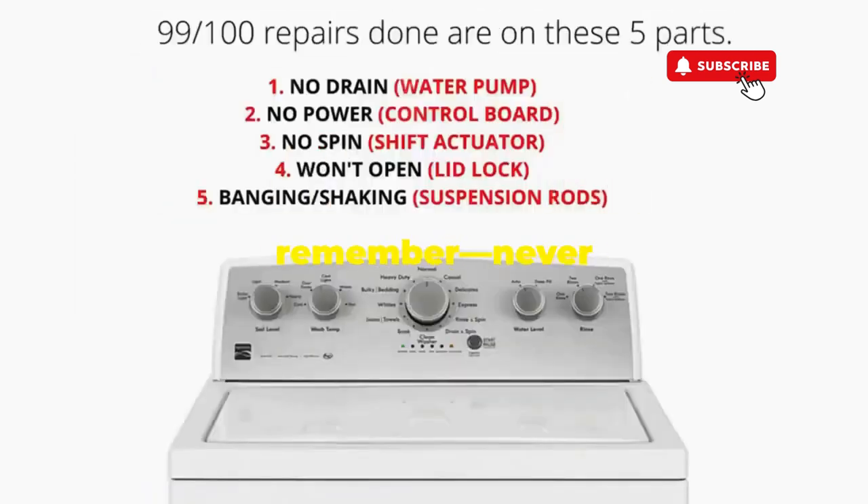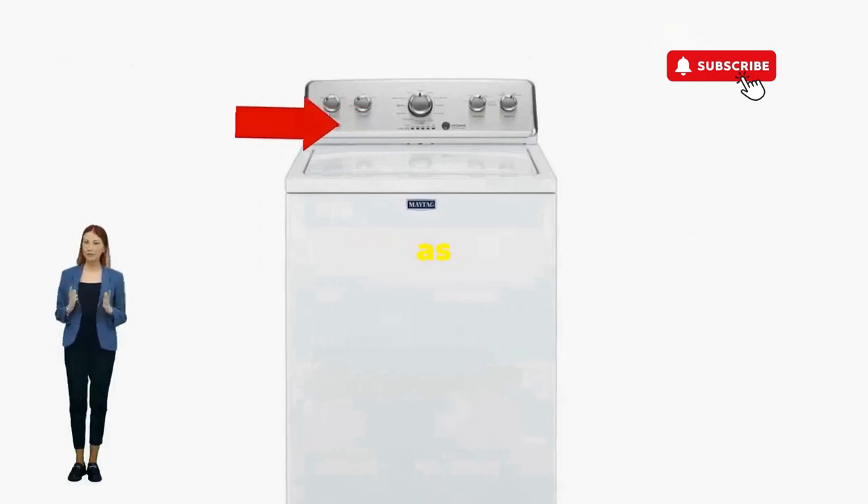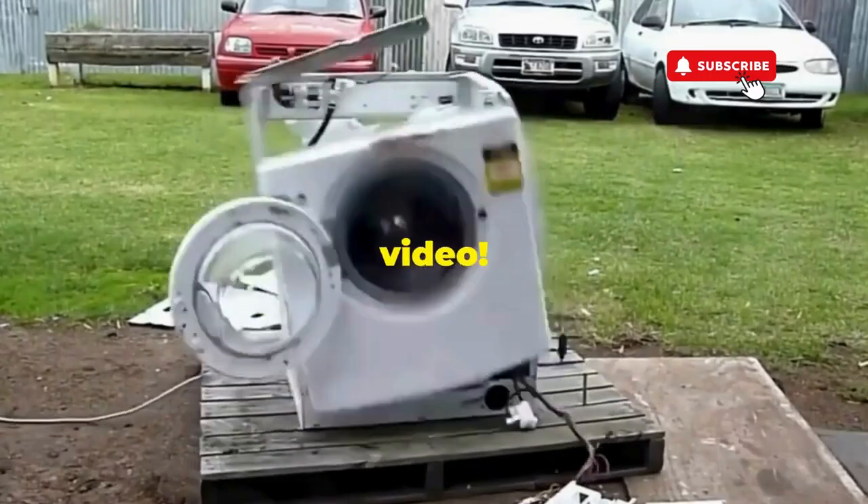Thanks for tuning in, and remember, never let a rogue appliance outsmart you. You've got this, even if you're as mechanically inclined as a spoon. Catch you in the next video.